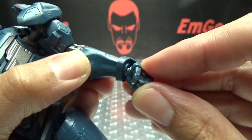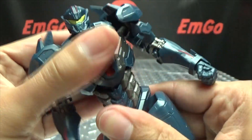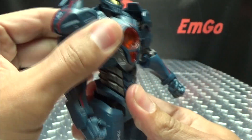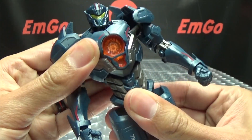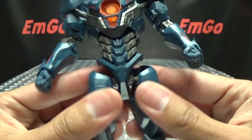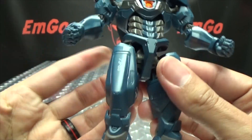The torso itself is on a ball joint, so you get rotation as well as some movement — a very slight ab crunch, a little bit of arching. You get some good movement there. Now this section here is a bit weird, but it definitely adds to the articulation.